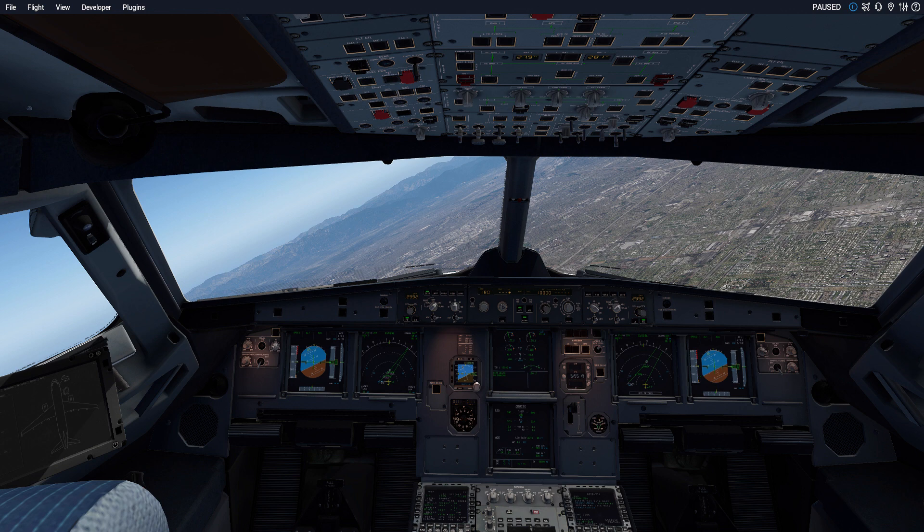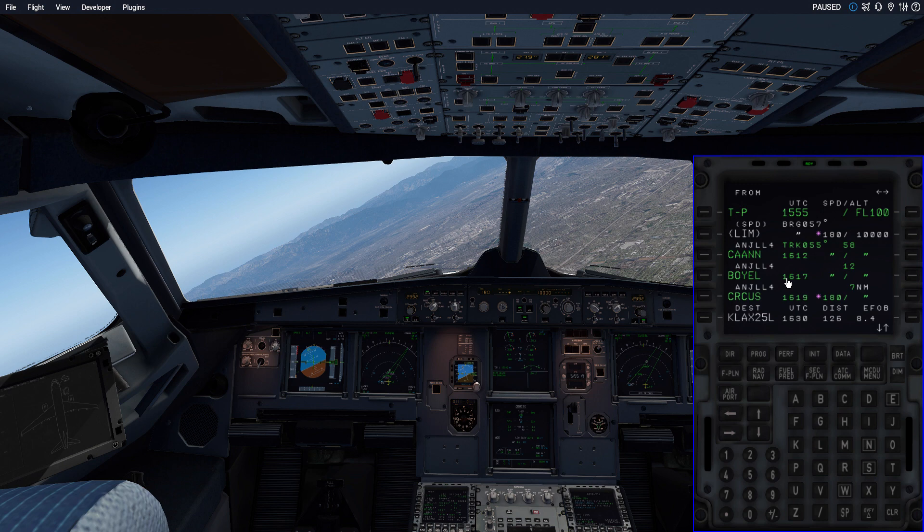We're going to work with the box in the Flight Factor A320 and the TOLISS 319 as well. Most of these techniques will work the same for both aircraft. If there is a difference between the two, I will outline it or show it to you in the other aircraft as well. They should be compatible across the board because it is the same MCDU. The TOLISS 319 does have a slightly older modeled software version than the Flight Factor, so there might be some differences.